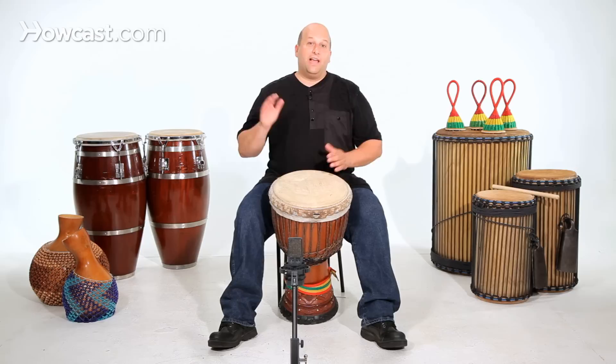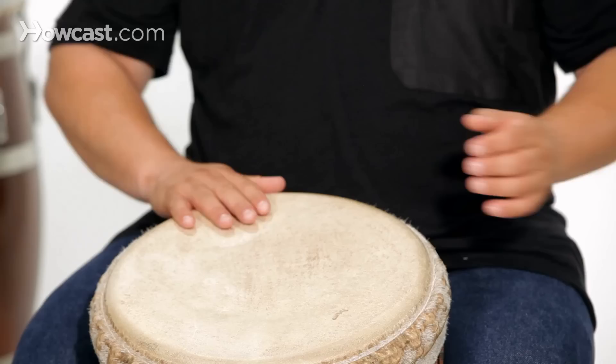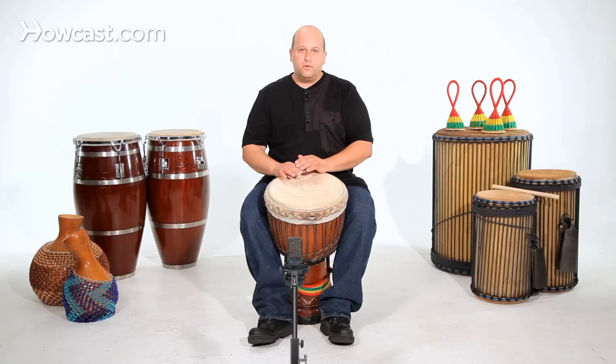There's only four notes: slap, bass, and two tones. First I play slap, bass, two tones.